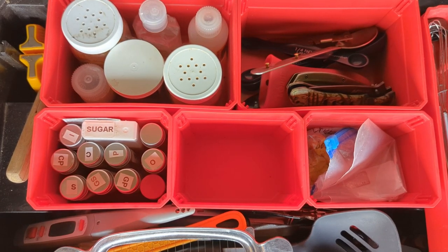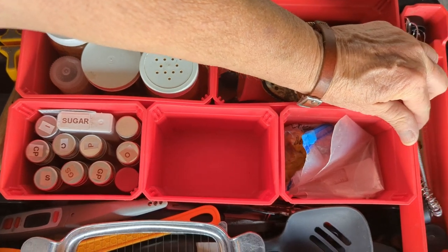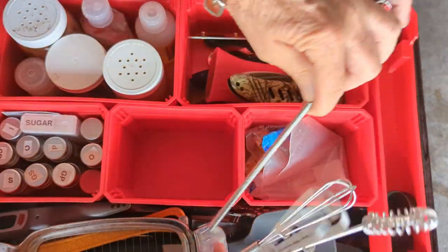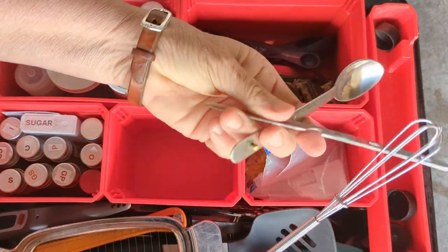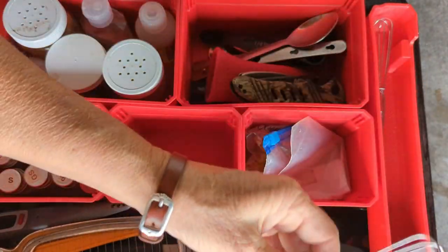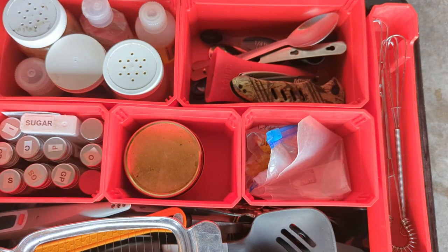I adjusted the camera a little bit so you can see the rest of the contents. Over here I have little mixers — there's a big mixer there. There's my knife-spoon-fork set. And these are lids to propane bottles — I always put them in here so I know where they are. I probably don't need this many mixers, but it came as a set so it stayed as a set.